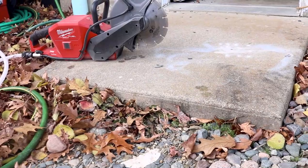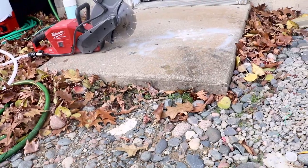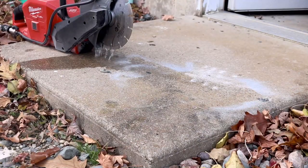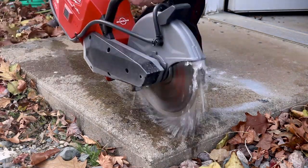I wanted to see what it would do with some concrete. I've got a concrete slab that I need to remove anyway because we're going to be laying a patio in the spring. We still have about three bars left on our battery, so we're going to kick that water on and start cutting.